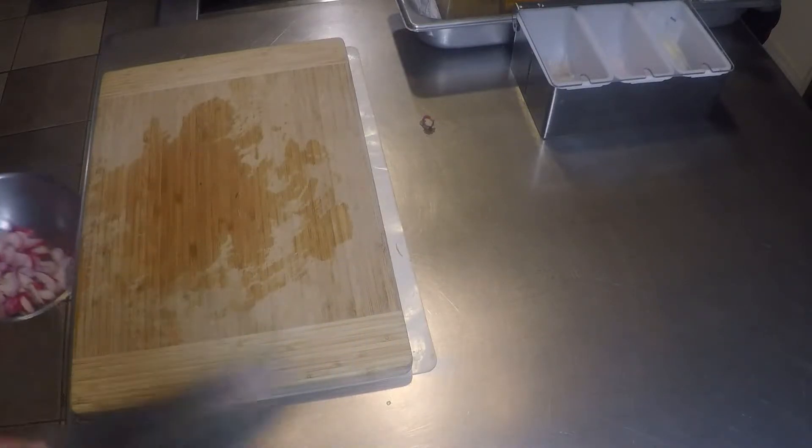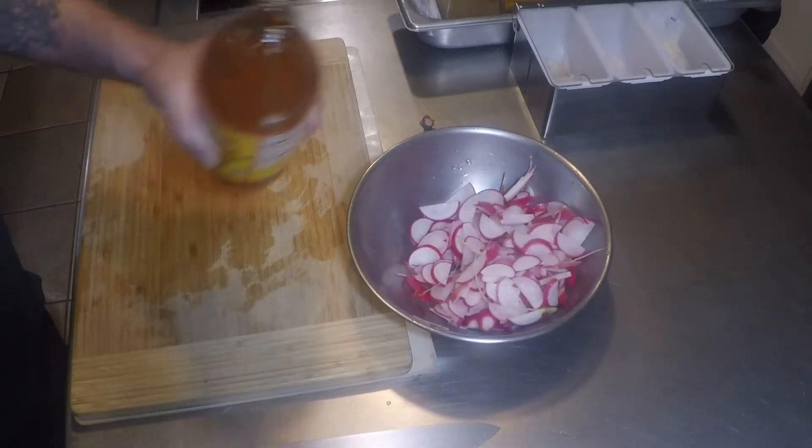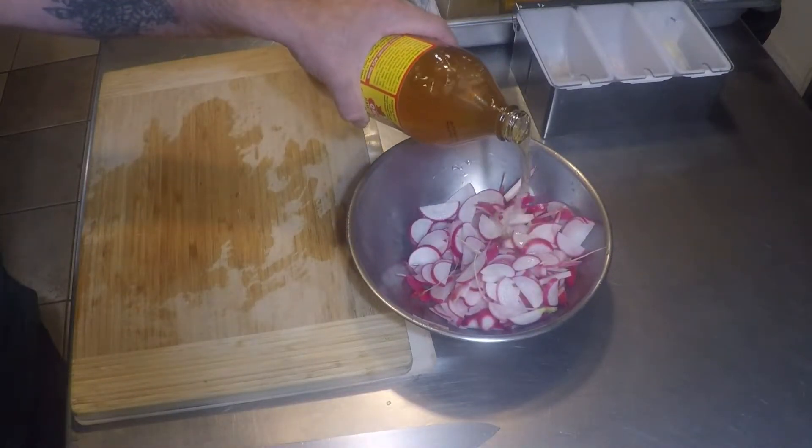This is a simple spring slaw. You can use your Tokyo turnips in the same way right here, which we're also seeing in our CSA shares.